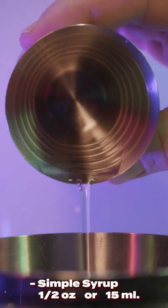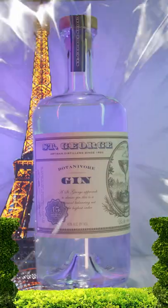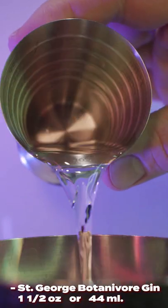Let's make a French 75. Grab your shaker and add a half ounce of simple syrup, three quarters of an ounce of fresh squeezed lemon juice, followed by an ounce and a half of either cognac or gin. We'll go with gin.